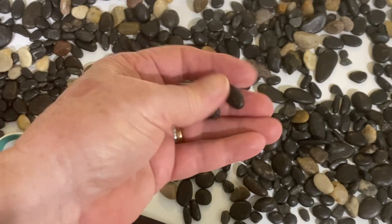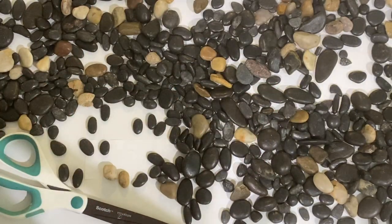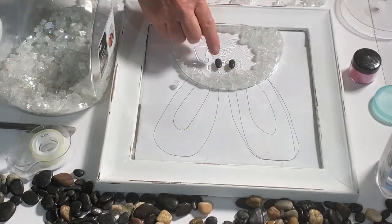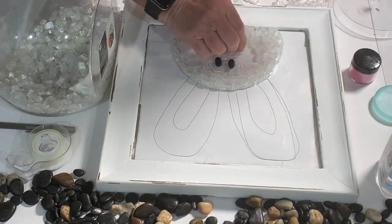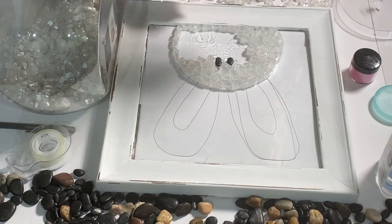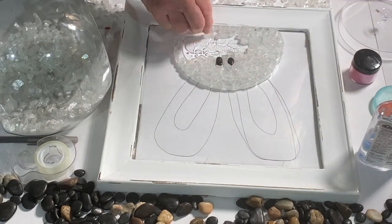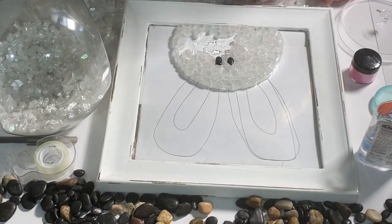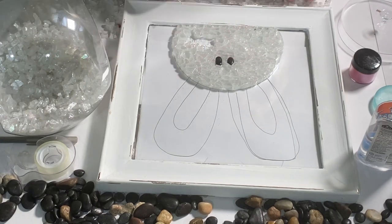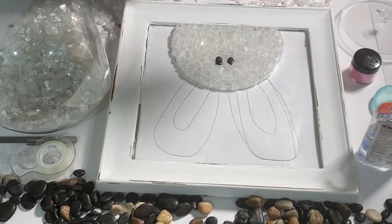I found a couple bunny eyes from my little rock collection that I've picked up from either the Dollar Tree or Hobby Lobby. Then I just continued putting all the fire glass on one piece at a time, fitting together like a little puzzle. If you're going to use Elmer's glue, you need to use the clear Elmer's glue — not the regular — because the clear will dry perfectly clear, and even looking at it from the back you won't be able to notice it.